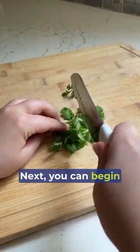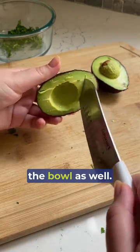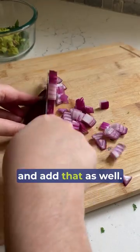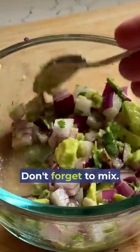Next, you can begin chopping your cilantro and add that to a small bowl. Dice one avocado and then add that to the bowl as well. Dice half of a red onion and add that as well. Then add the juice of one whole lime, one minced garlic clove, and a drizzle of olive oil. Don't forget to mix!